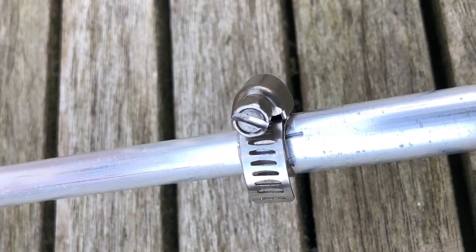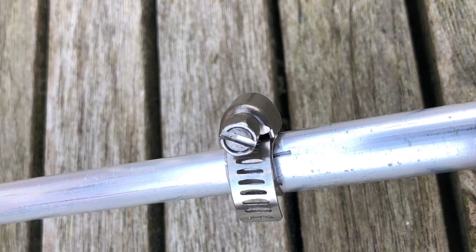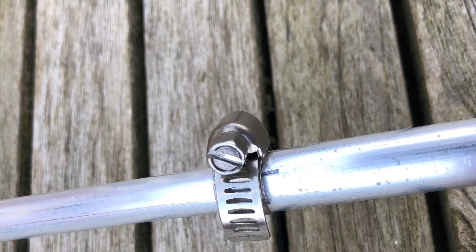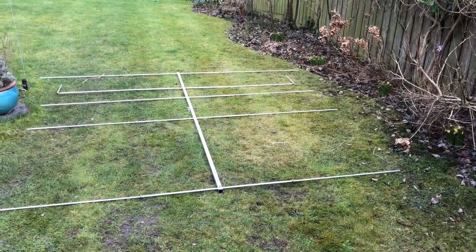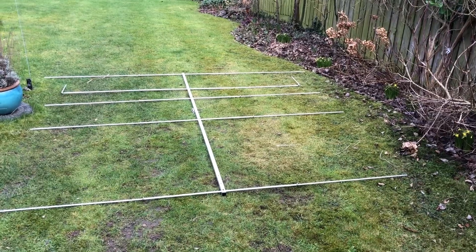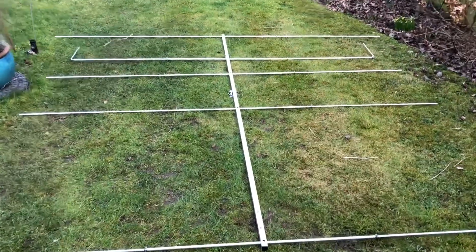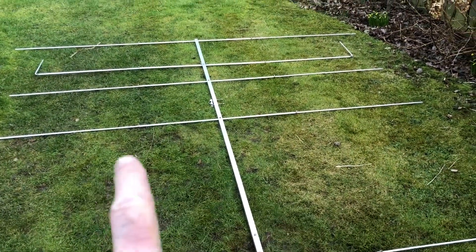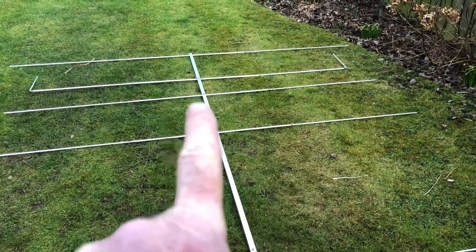These are the hose clamps for the extension elements. In the instructions, you'll see two measurements for the extensions: one is the actual element length, and the second is how much to extend it by. This is the OpDES Yagi all made up. Once I've got it tuned, my intention is to mark up and remove the extensions and transport it in the car with just the center element on.